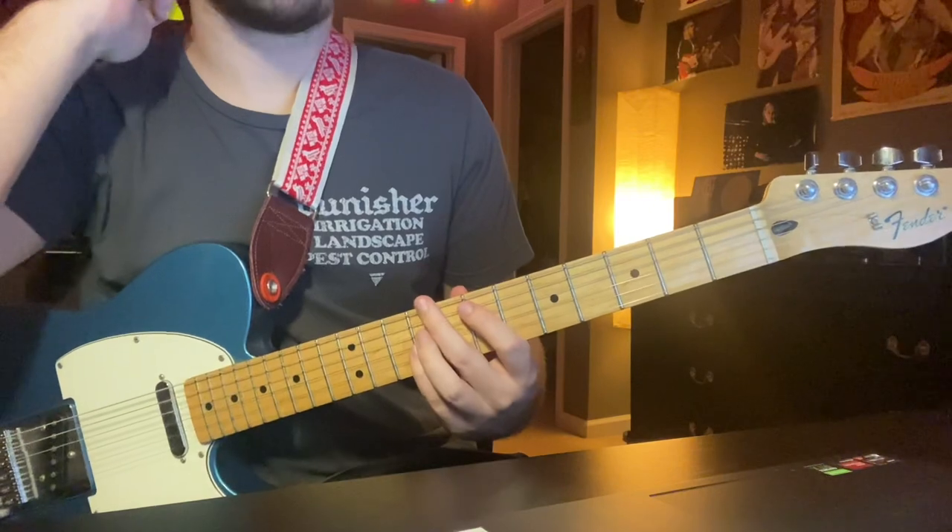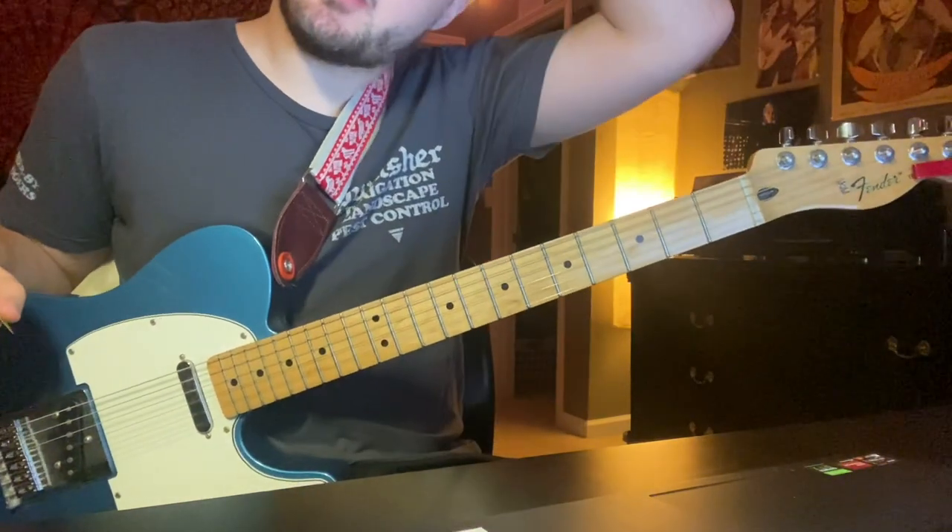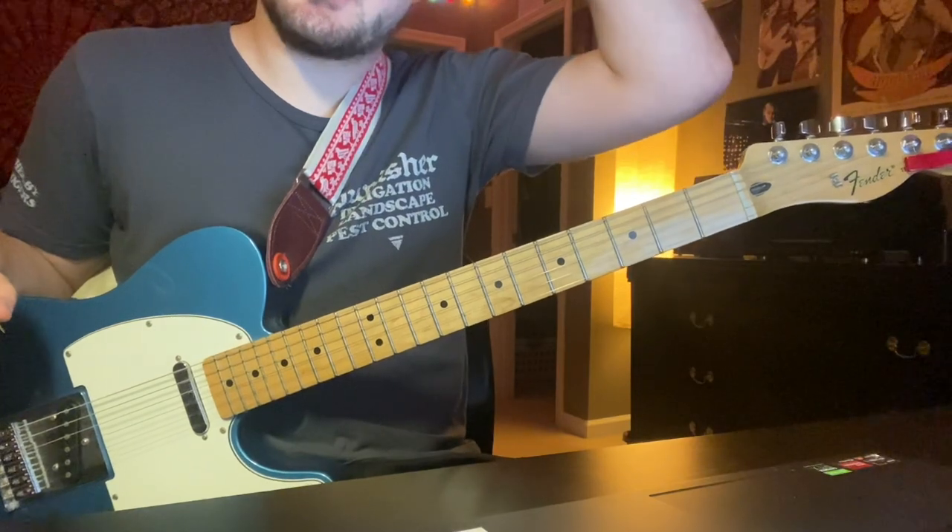This is going to be in standard tuning with no capo. It's going to be mostly based around power chords, so it's pretty easy as far as Snail Mail goes.